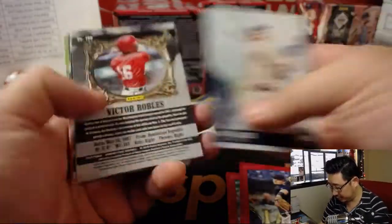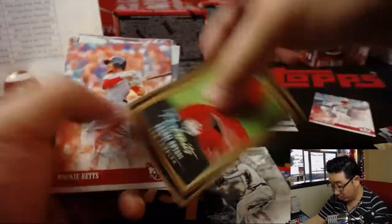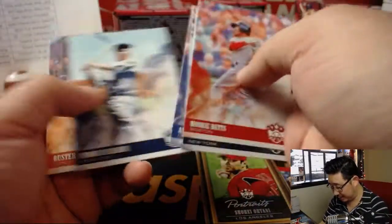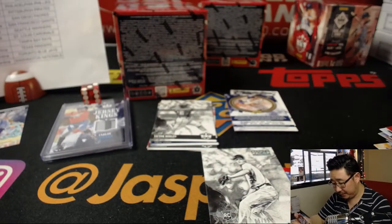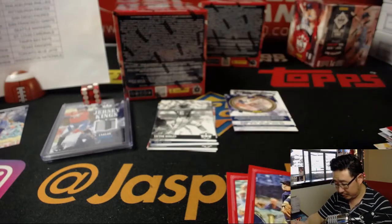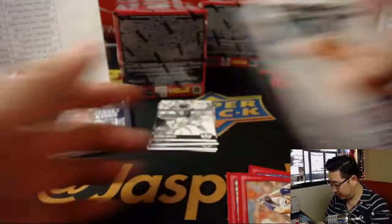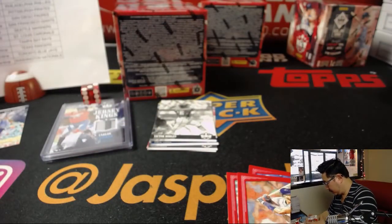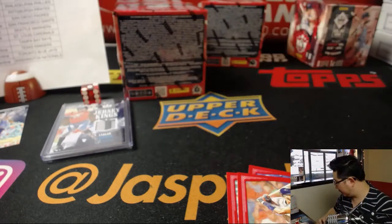Victor Robles black and white — nice one for the Nationals. Walker Buehler Artist Proof to 99 — I think Walker Buehler is pitching tonight, and he's had a good start to his season. He's certainly been a nice bright spot for the Dodgers this season.